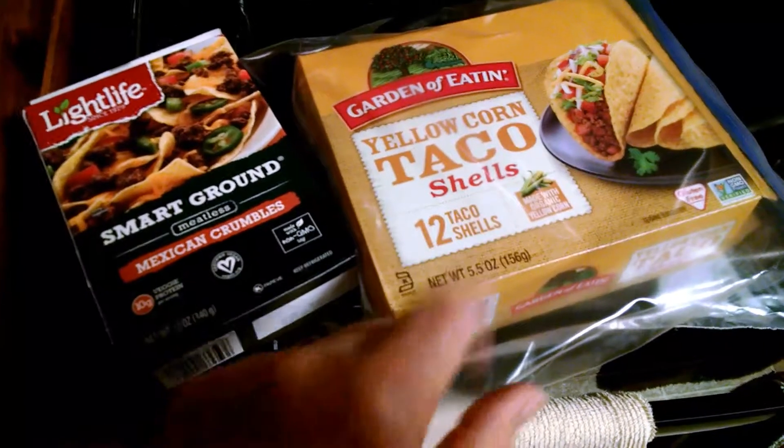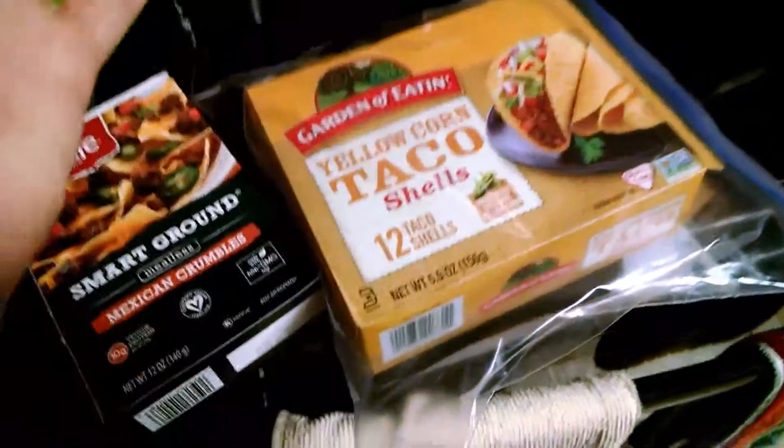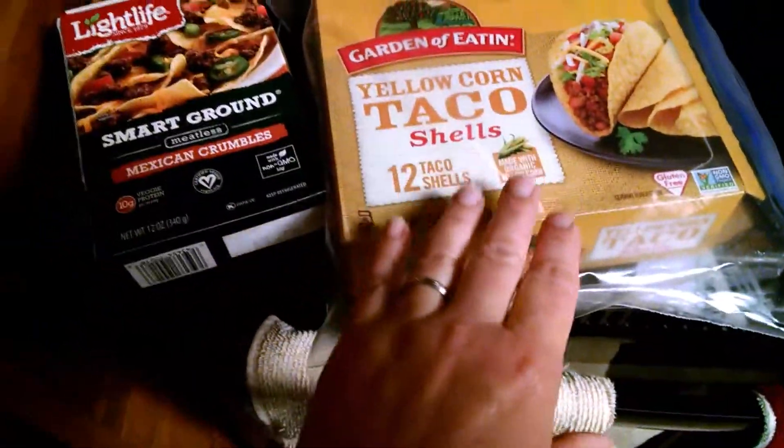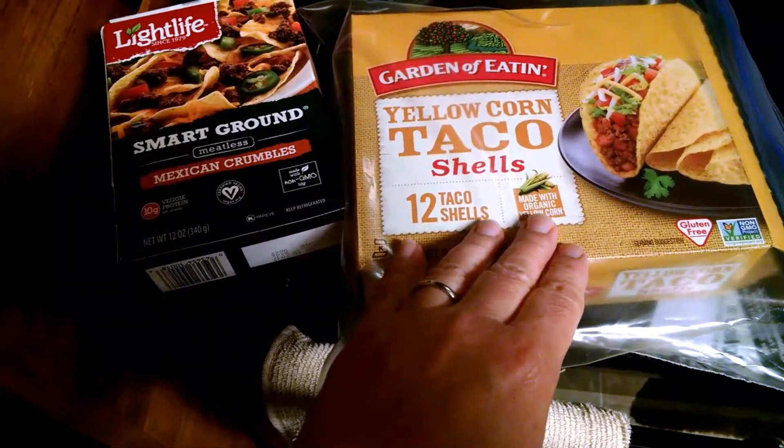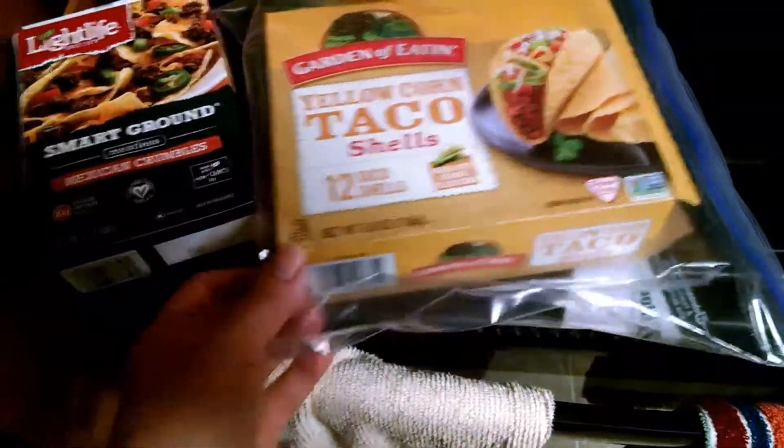So I do one — this is about 285 calories, 30-30-30, 30-30-40. This is going to be one taco shell and I use the Garden of Eaton organic non-GMO taco shells, just one of those.